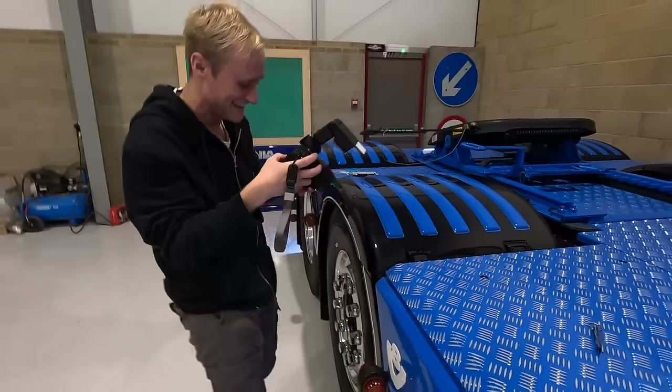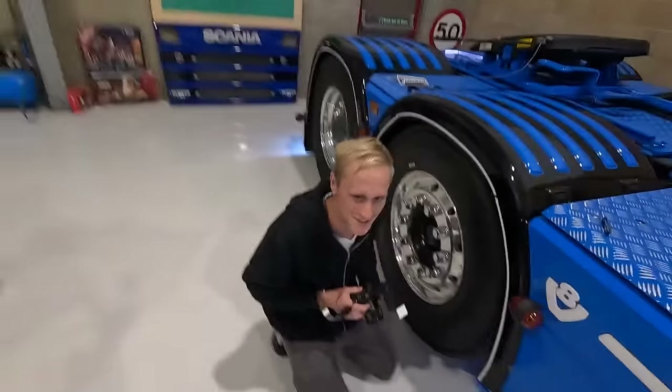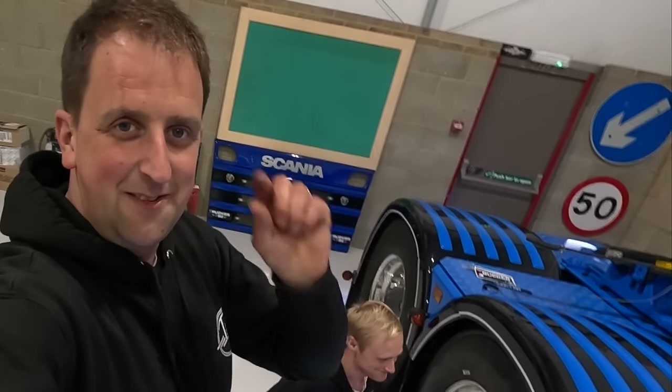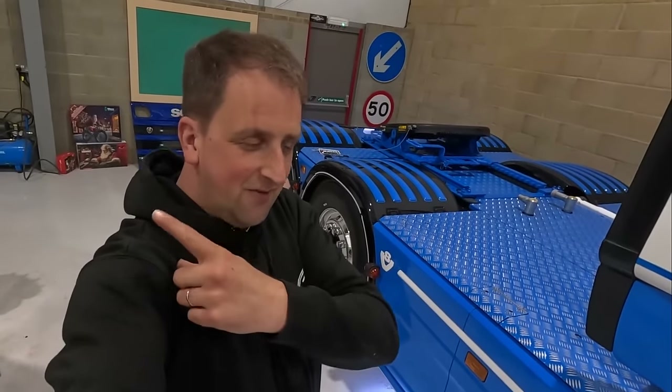I've got you in my phone as Ryan cameraman. One day you can employ me as official cameraman. After this there's something we need to do - we need to go truck shopping. Another one? It's not what you might think. Hit the subscribe button and turn on the bell notifications. The next video is a 4 series build video.